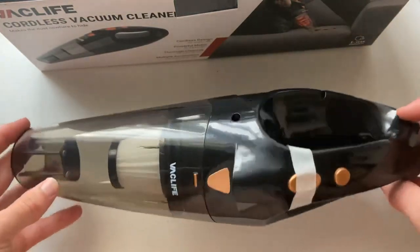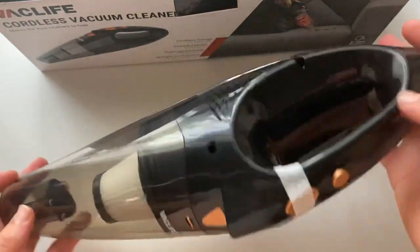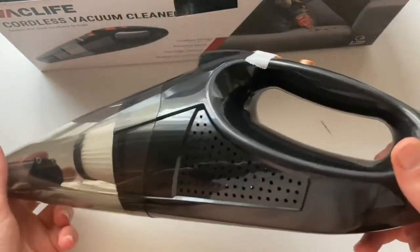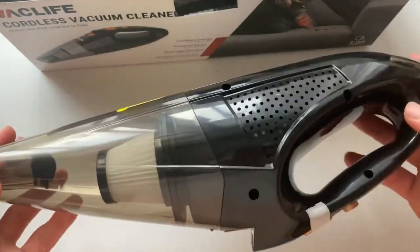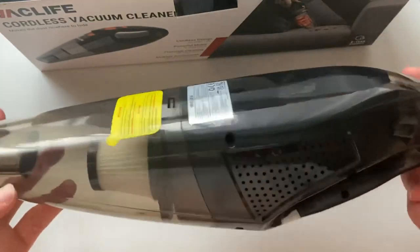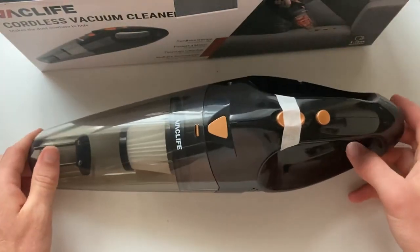These come in different colors. This is the orange design - you've also got blue, red, and other colors. But this is the cheapest one, I'm a bit tight like that. So there you go guys, that is the Vaclife cordless vacuum cleaner.